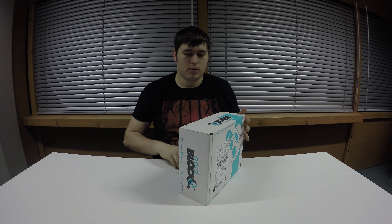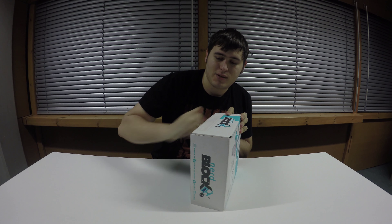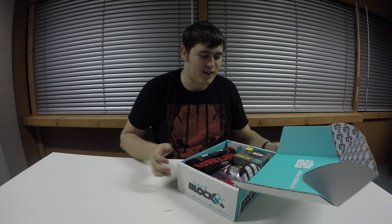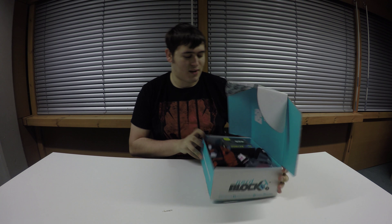I'm having to use a pen lid because I've lost my multi-tool, and it works just as well. That looks amazing as you open it — just to start off with, looks like some very nice stuff in here.